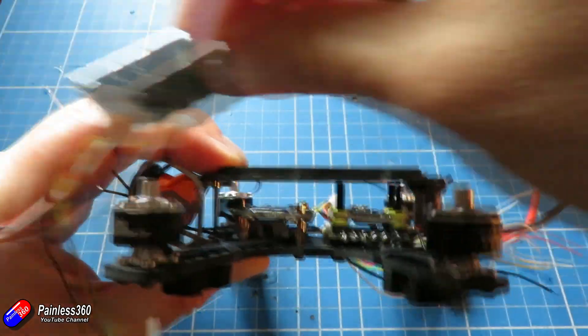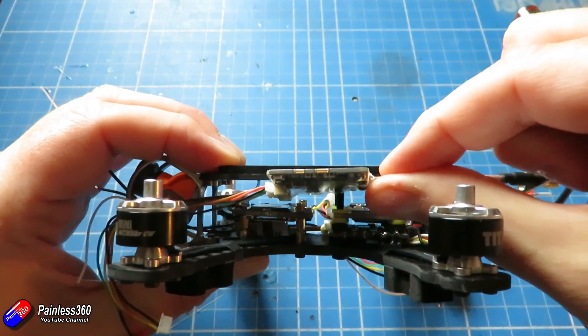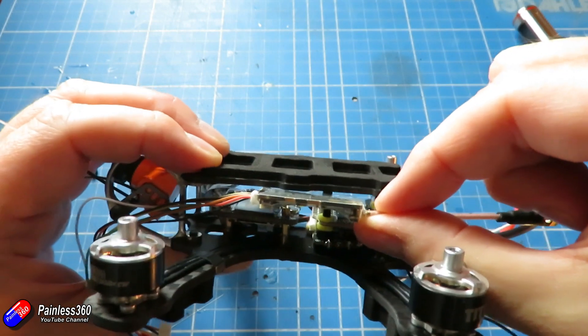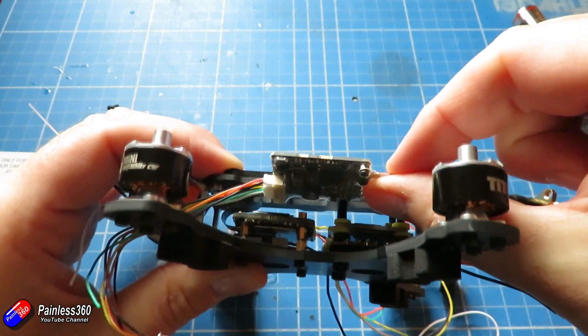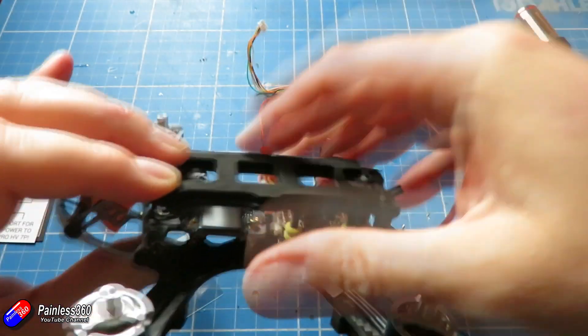I've been really struggling about where I was going to put the video transmitter, but actually there's tons of room on the top deck above those two stacks, so that's probably where that's going to end up as well. Now that I've figured that out, the first thing to do is to figure out where I need to connect all of the pieces to.